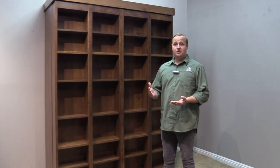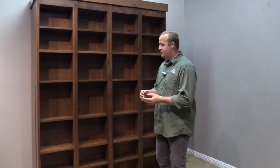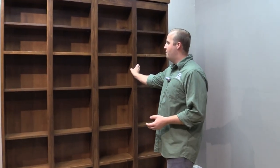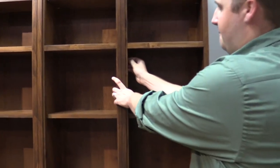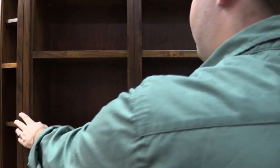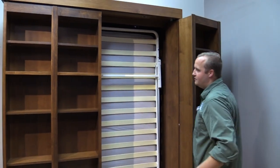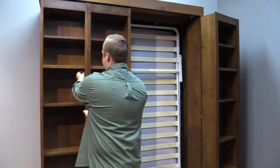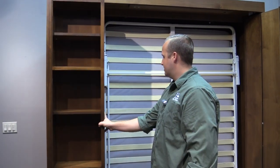The first thing I want to show you is the new unlocking system. Before, you could just grab the bi-fold and open it. Now what we've done is added this little string pole which unlocks the door and allows it to swing open. There's one on this side as well — you simply pull on that and open it just like that.